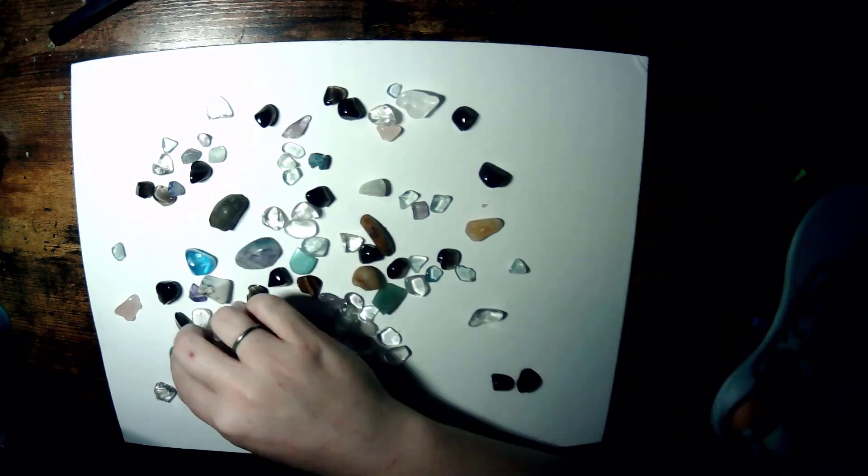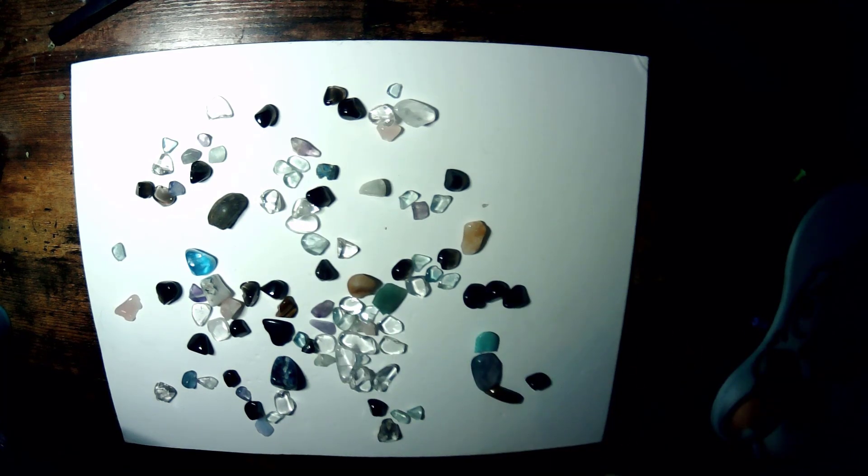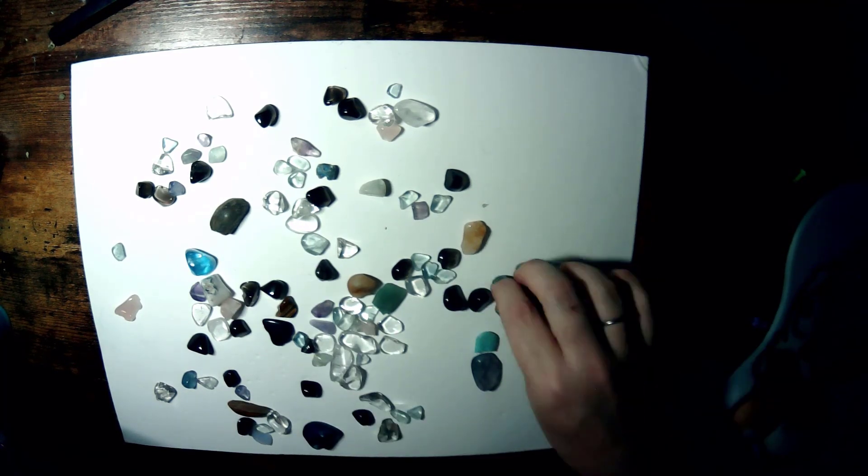Hello everyone, this is Kat and I'm your camp counselor for today in this crystal craft. We are going to make crystal paintings.